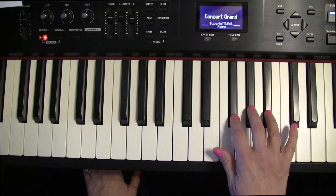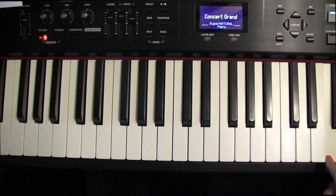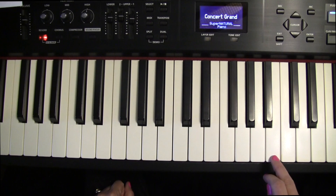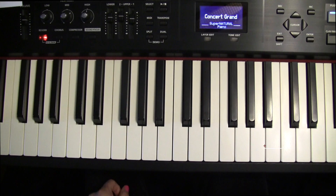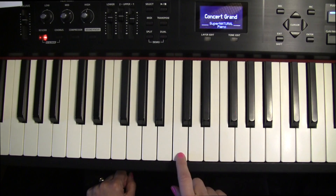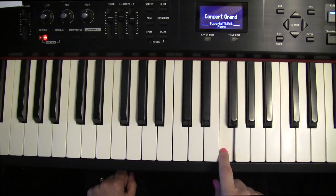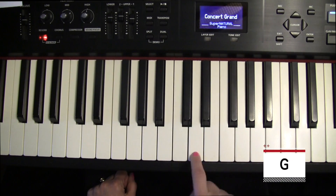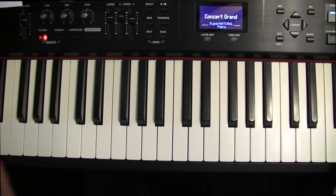To the left of the three black notes is F. To the right of the three black notes is B. So we know C, D, E, F, and you also know B. Go to G — remember C, D, E, F, G — and find the other G's.